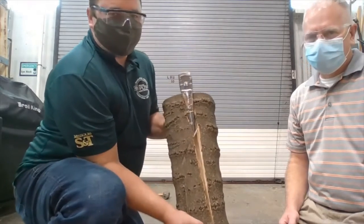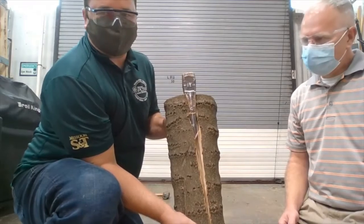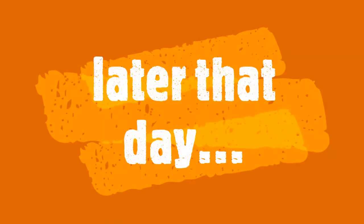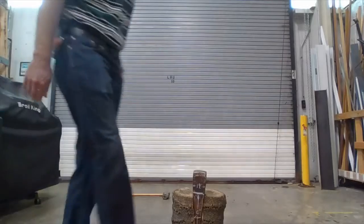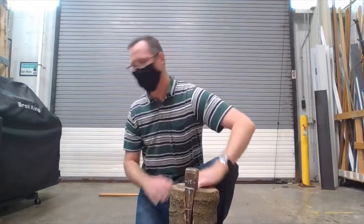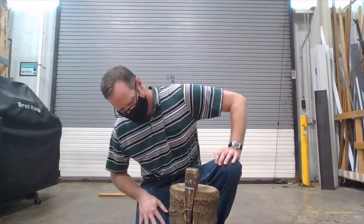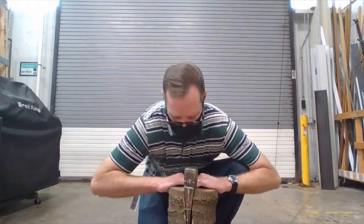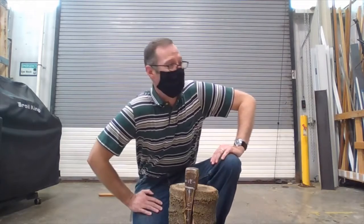As you can see, you can use wedges for different things other than just holding a door open. Oh, I'm not that strong apparently — we do need a wedge!